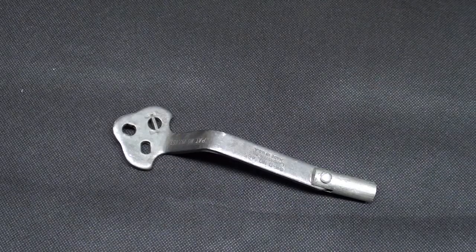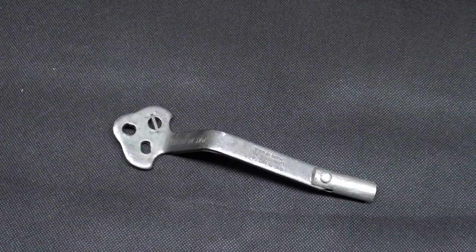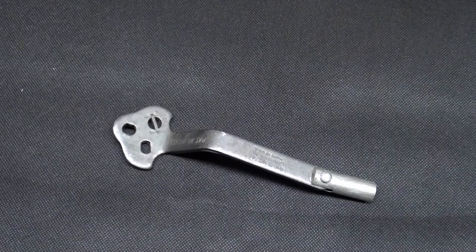Hello, it's Tubal Cain. This is episode number 39B, the answer in my What Is It? Mystery Tools series. Thanks for watching.